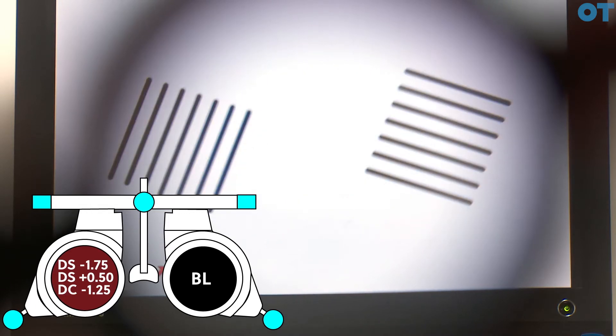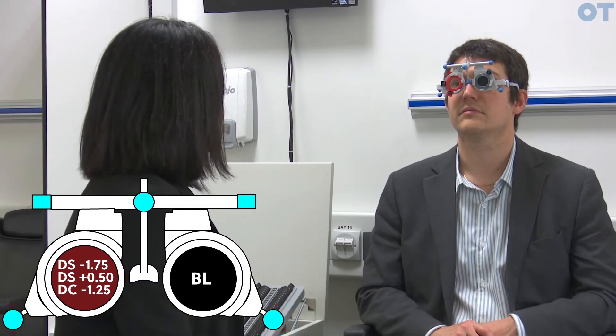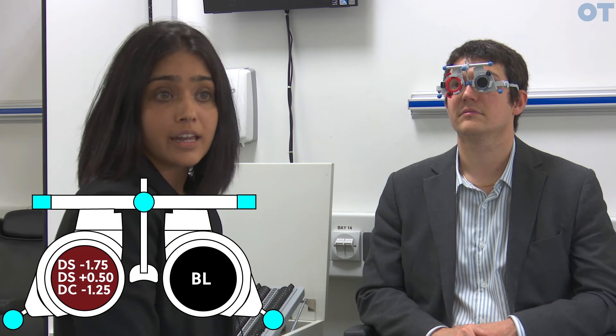Now looking at the blocks, do they look equally clear? Equally clear. This suggests that the cylindrical power has been found. If the patient had said that the left-hand blocks were clearer, that would suggest the CYL power was too strong and we would need to reduce the power to make it more positive.